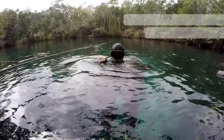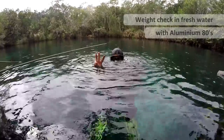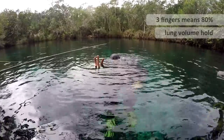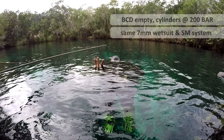This is a correctly weighted diver using two aluminium 80 cylinders in fresh water. Three fingers is signifying an 80% breath hold, and you can see at this point the top of my mask and forehead is level with the water. I just want to point out in the next three weight check examples you'll see my BCD is completely empty and my cylinders are full.